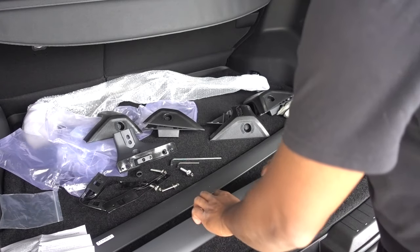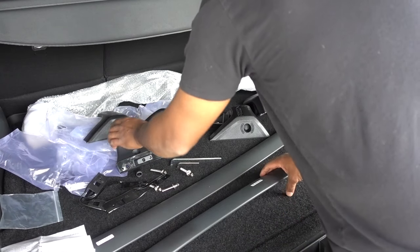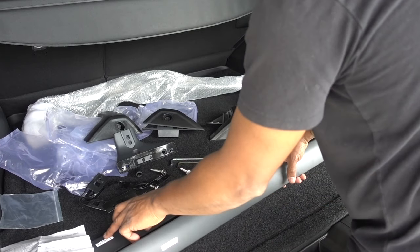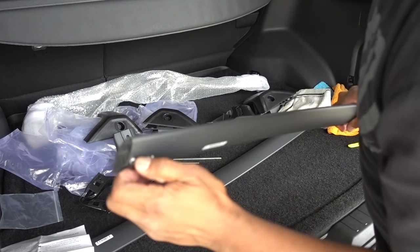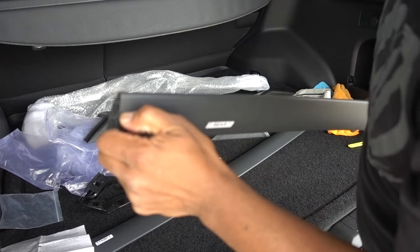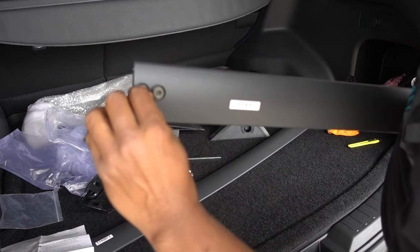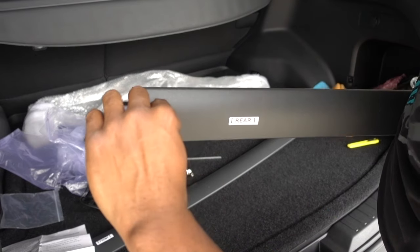Now for the bars, we're going to do the same process. This is going to be the rear, and for the front one we're going to remove these bolts. The keys are provided so you can remove those and put the brackets.